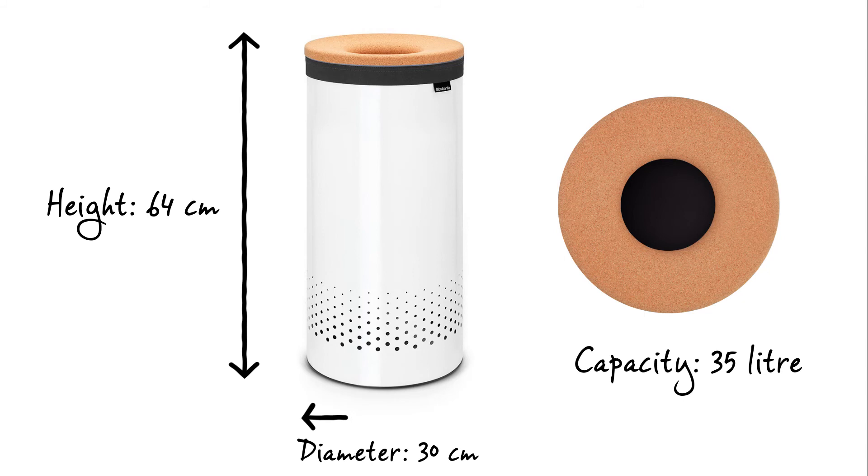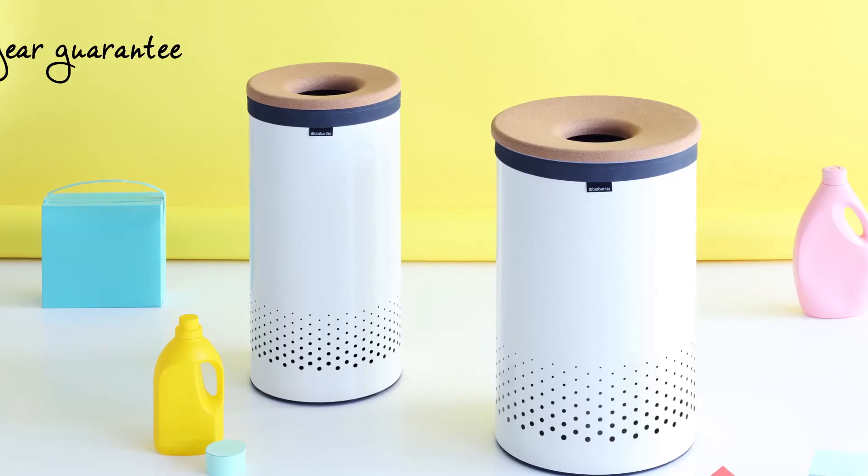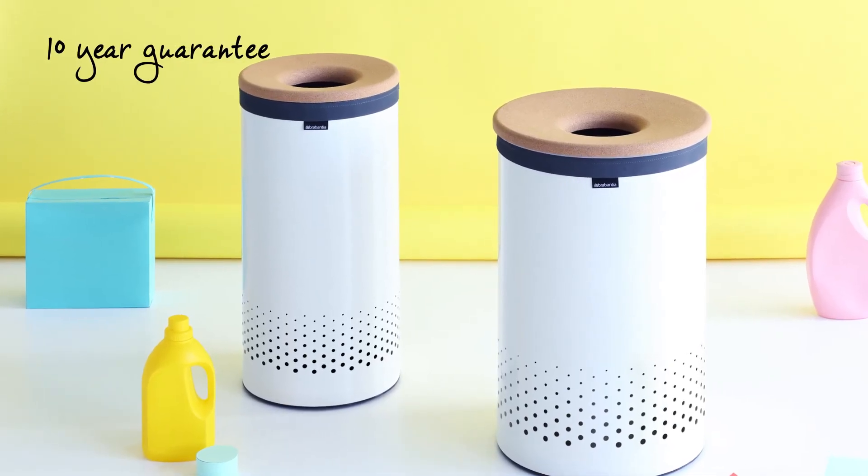The laundry bin has a capacity of 35 litres, is 64 centimetres in height and has a diameter of 30 centimetres. And it comes with an impressive 10-year Brabantia guarantee.